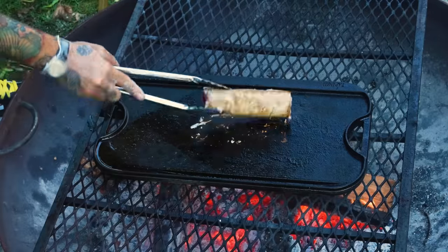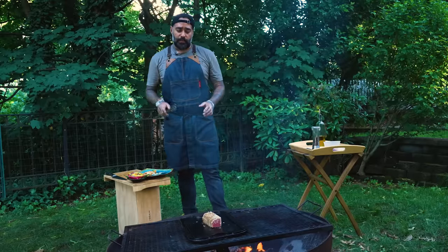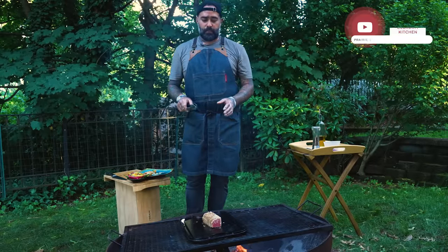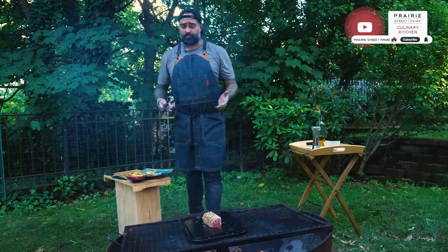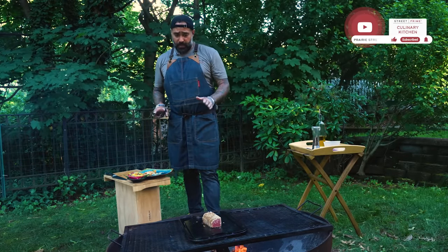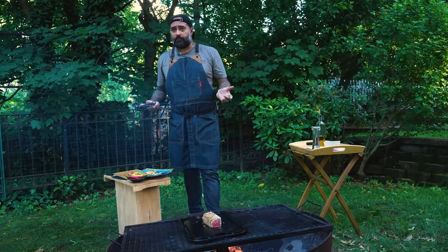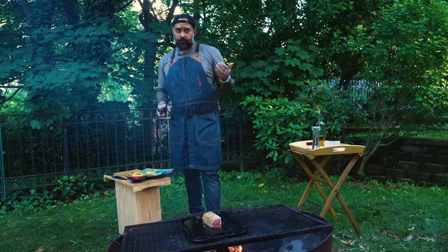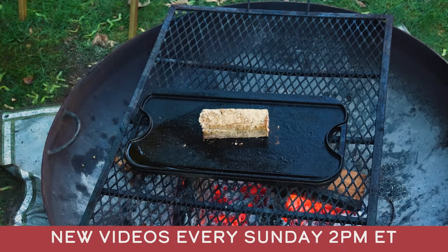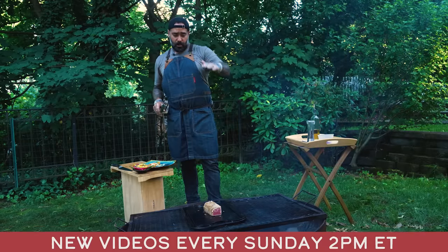Now we're going for the other side, guys. The good thing when you're doing a tuna loin sear like this — you don't absolutely need to rest it or anything, because it's not fatty. It's not gonna bleed out or anything like that. So as soon as you have it ready, you may want it to cool off a bit and then just go ahead and slice it. I'm just gonna make sure every side is nicely seared and has a good color so you get that crust on the outside.